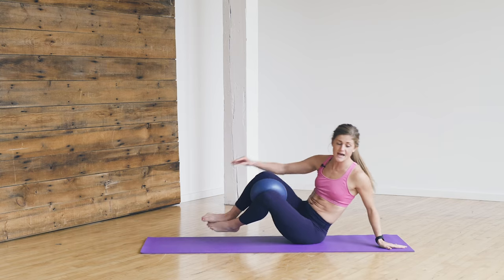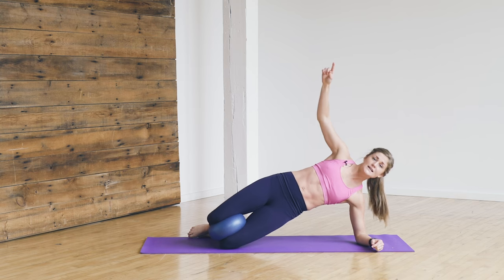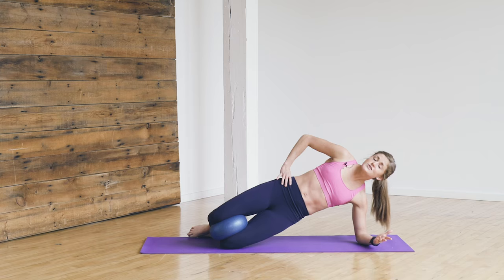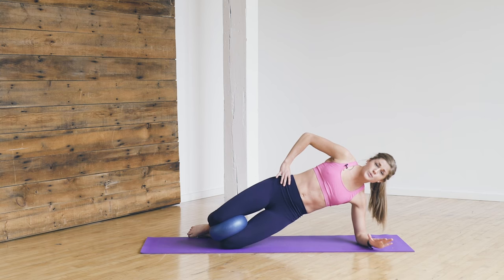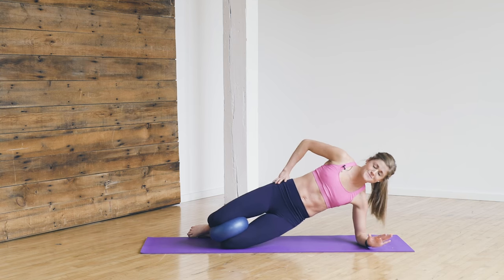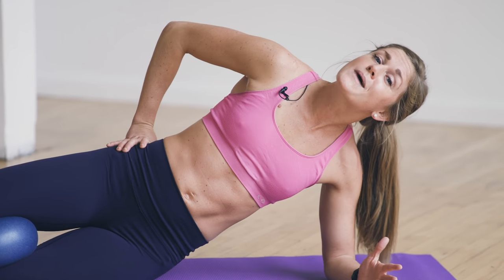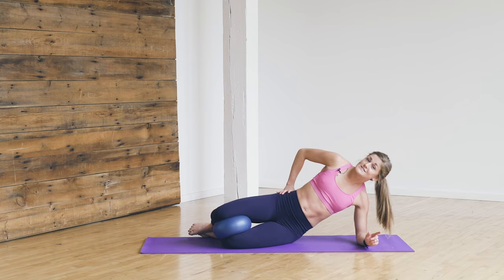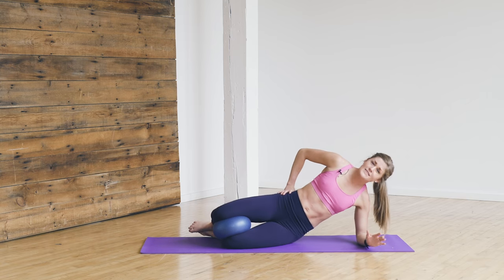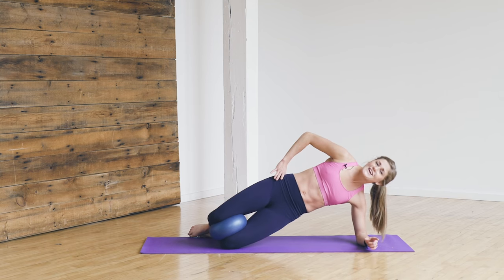Rotate to the other side. Forearm goes on the ground, squeezing my ball nice and tight. Lift my hips, squeeze that ball — tap the hip, lift, squeeze. As you progress in your postpartum journey, you can maybe even take this up to your toes — just progress as you can. Clearly you can look at my stomach — I am postpartum, but I'm 18 to 19 months postpartum. I did not look like this in my first year — it took about 13 months to feel like I do now. Slow and steady, consistently chipping away. Two more — lift, squeeze. Last one — we lift, we squeeze.